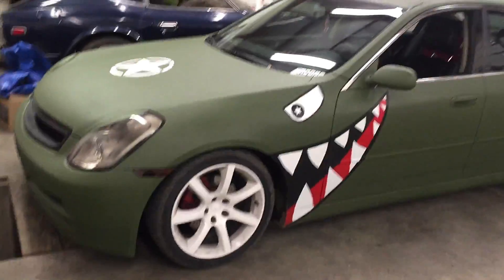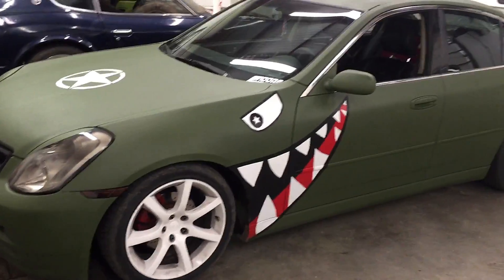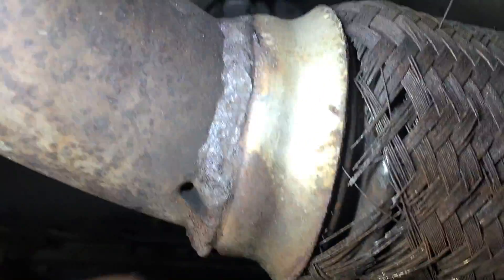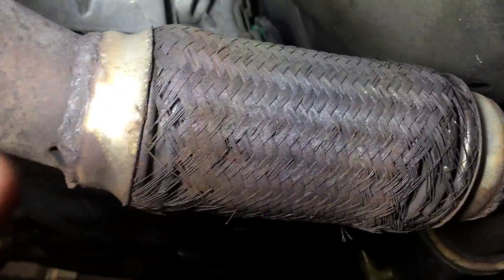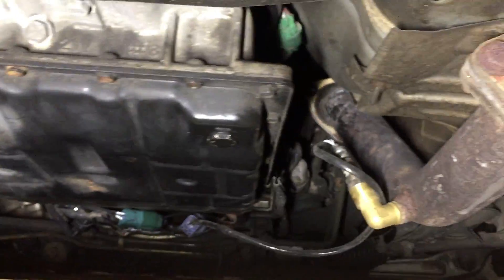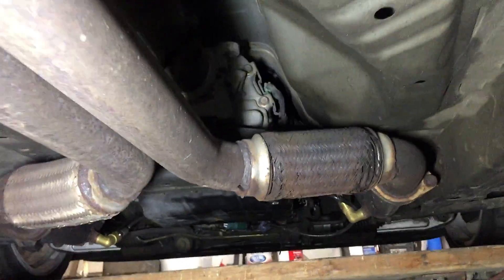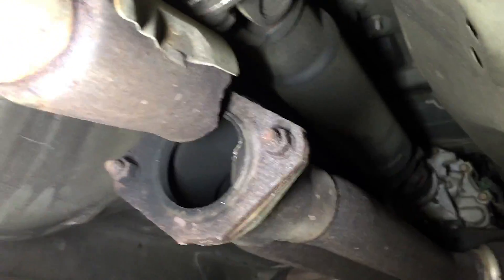We're under the car — we do have a small leak on this downpipe, we'll fix that, no problem. These exhaust hangers eventually need to be replaced; they're not leaking but we'll replace them soon. Aftermarket downpipes with O2 sensor extensions work pretty good, but this here is not good.